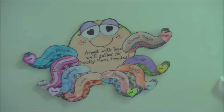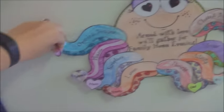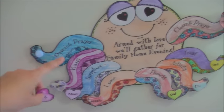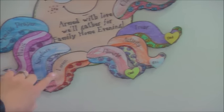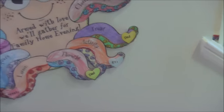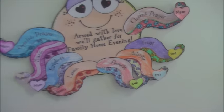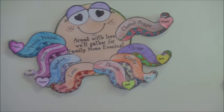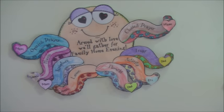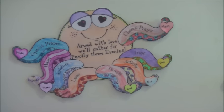That's our family home evening chart — these are velcroed on. It shows who gets to do the opening prayer, music, scripture, lesson, thought, activity, treat, and closing prayer. I have three on here so I get most of the jobs. Family home evening goes with the Church of Jesus Christ of Latter-day Saints — every Monday night we're encouraged to gather as a family and have a lesson and an activity.